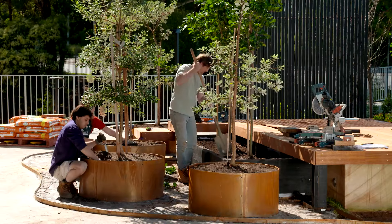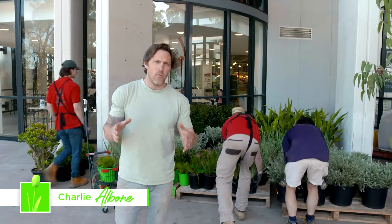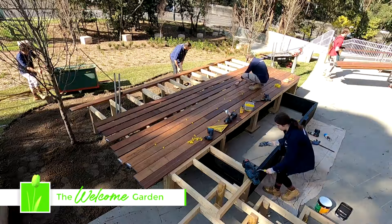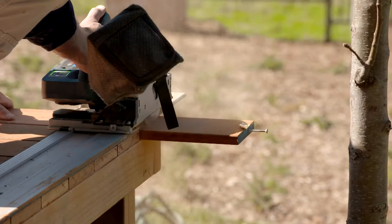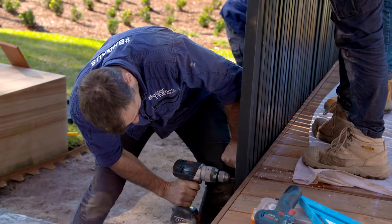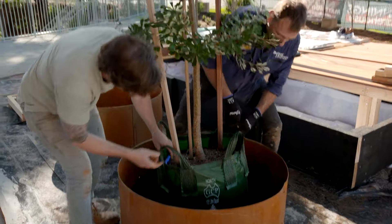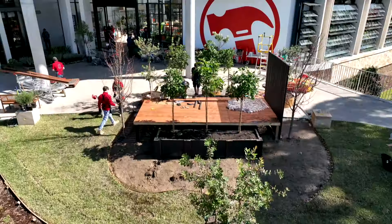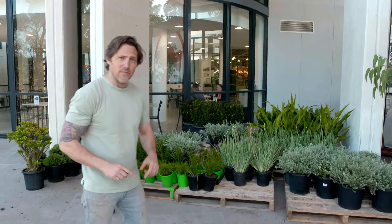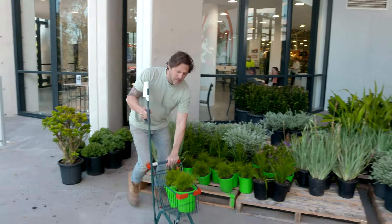With all the hard landscaping done, this garden is really coming together. I have built a show garden or two in my time, but never one at a hardware store — and we are making a cracking pace. The decking's done, the screening's done, and the edging's done. We've even put in some of the trees. Now it's time for the good stuff — the plants. And like all planting schemes, you start with the biggest first.